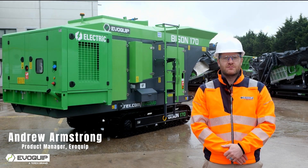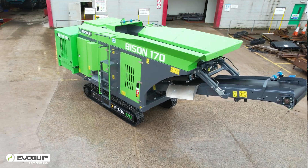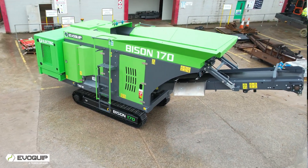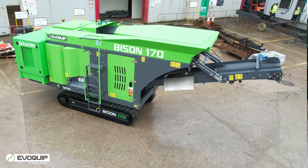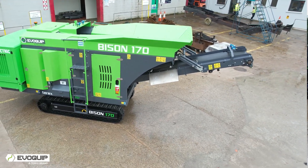Hi everyone, Andrew Armstrong here, Evoquip Product Manager. Today we have the new Bison 170 Jaw Crusher. The Bison 170 Compact Jaw Crusher is ideal for customers who prioritise ease of use and manoeuvrability but don't want to sacrifice on performance.